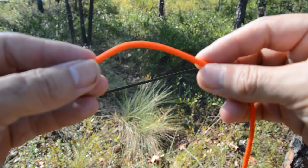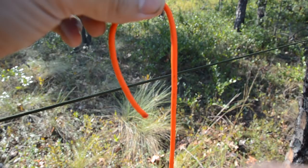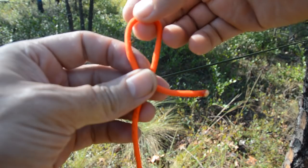Let's talk real quickly about some rope terminology. We've got the shorter end of the rope — we're going to call that the working end. The longer end of the rope we're going to call the standing end. A bight is a doubled section of rope that doesn't cross over itself, whereas a loop is when it crosses itself.